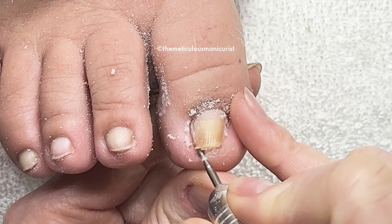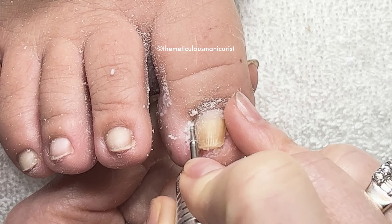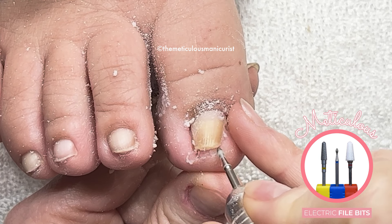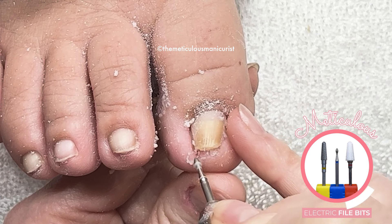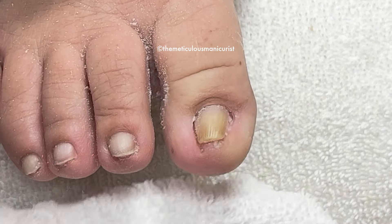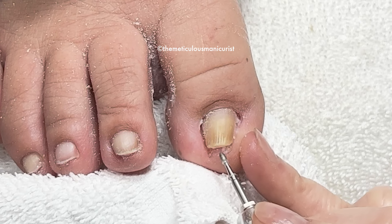We have three new bit kits on our site: a ceramic kit, a diamond kit, and a carbide kit. You get a better price when you buy them in the kit, so check those out — it's always great to have extra bits on hand.